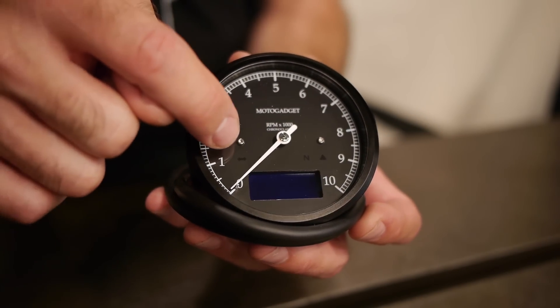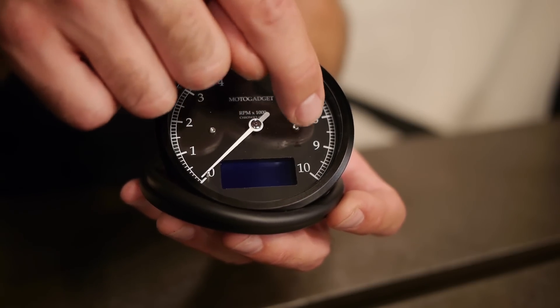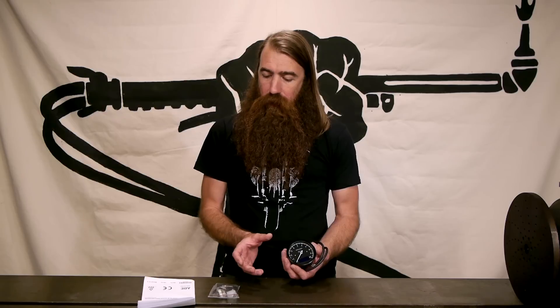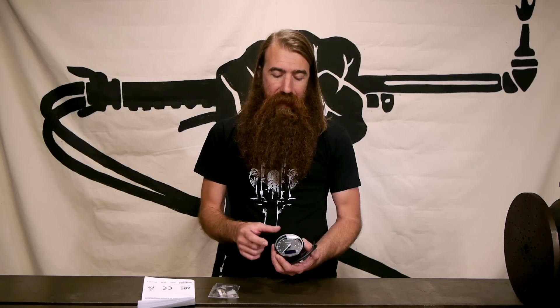There are four LED indicators that take care of the turn signal indicator, a high beam indicator, a neutral indicator, and then there's a little red light that can be used as a low oil pressure, a charging light, or a check engine light if you've got an ECU on your bike. There are also a few cosmetic differences you can choose: there's a chrome bezel option — this one has a black one — and there's also a green or black LCD option. Some gauges are also available with a white face as opposed to the black one. You can mix and match; all that stuff is available on our website.